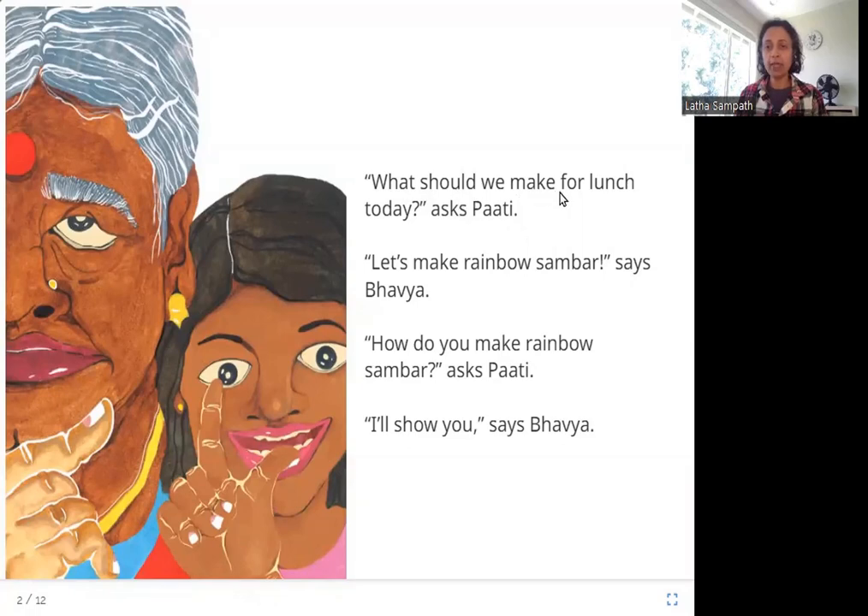"What should we make for lunch today?" asks Pati. "Let's make Rainbow Sambar," says Bhavya. "How do you make Rainbow Sambar?" asks Pati. "I'll show you," says Bhavya. So what do you see in this picture? This is a girl named Bhavya, and this is Pati — Pati means grandmother. Bhavya's grandmother asks what they should make for lunch, Bhavya says Rainbow Sambar, her grandmother doesn't know what it is, so she asks how to make it, and Bhavya is going to show her and us.